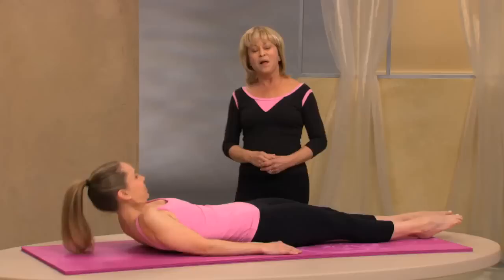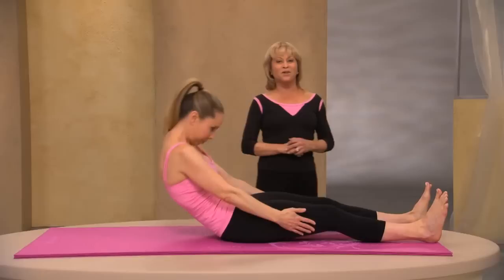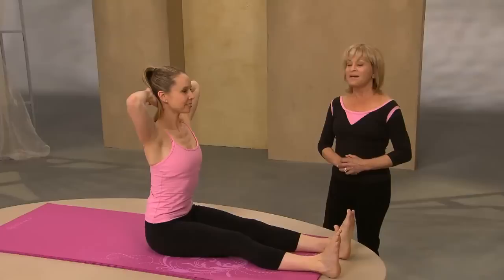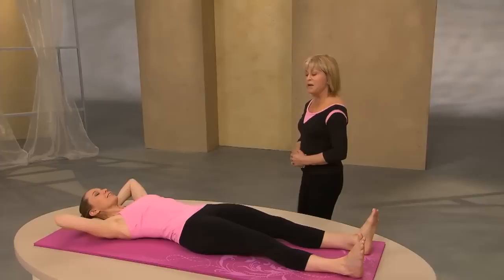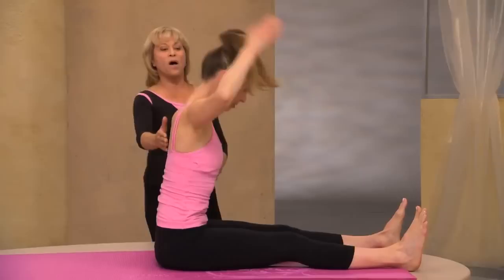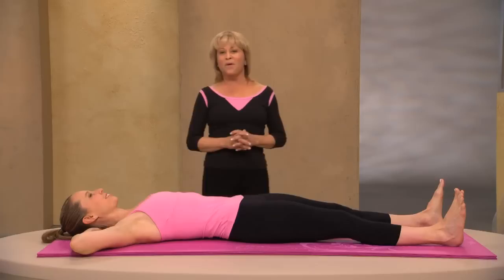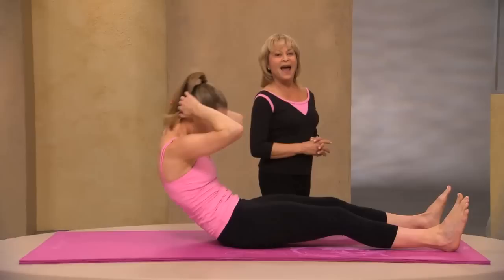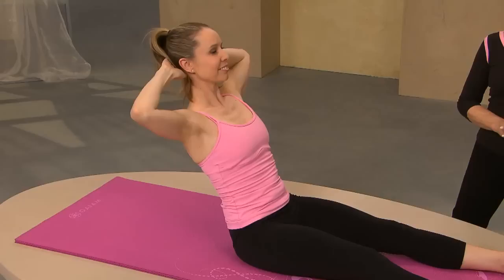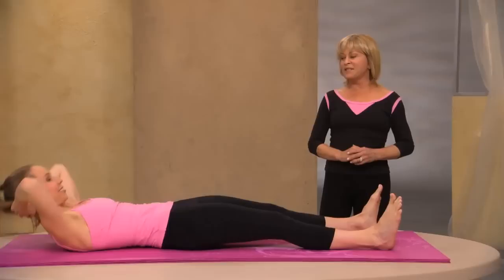Roll down with control — we're going right into the neck pull. I want you to do the neck pull with your hands on your legs for a little bit more support. Flex your feet, chin to your chest and roll up, hands on your legs and roll forward. Sit up tall, hands behind the head, elbows open to the side, lean straight back, pull your tummy in, and contract and roll down with control. Challenge yourself — if you can't quite get all the way up, keep trying. Inhale to come up, exhale forward, sit up tall, inhale, hold your breath, lean back, exhale, rolling down.